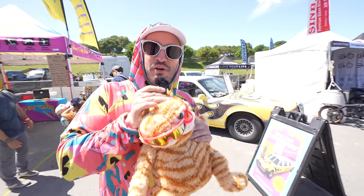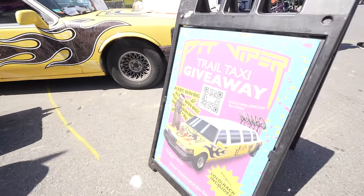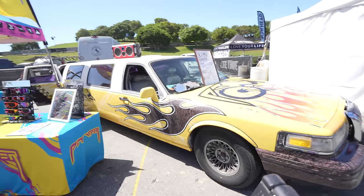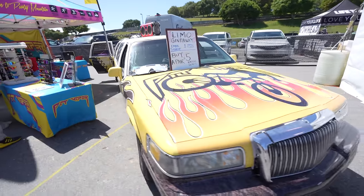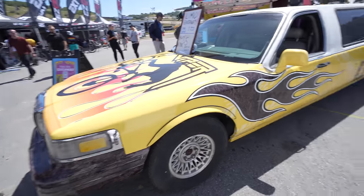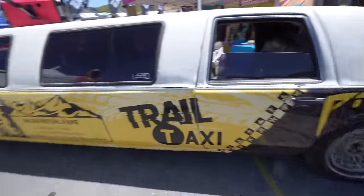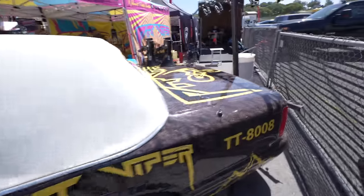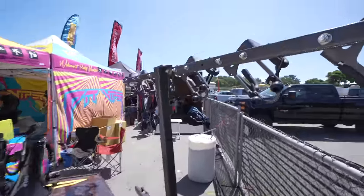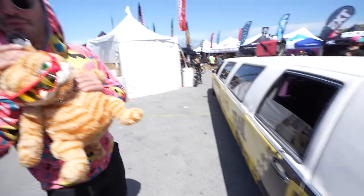It's Laddie here at the Pit Viper booth out at Sea Otter. We drove this limo out from Salt Lake and we're going to give it away Saturday at 4:20 PM — yes, you heard that right, 4:20 at 4:20 at the Pit Viper booth. Come by and win this thing. Six-person low-low bike rack, working bar and TV inside. This thing is ready to go — you just need to make six friends and make it happen.